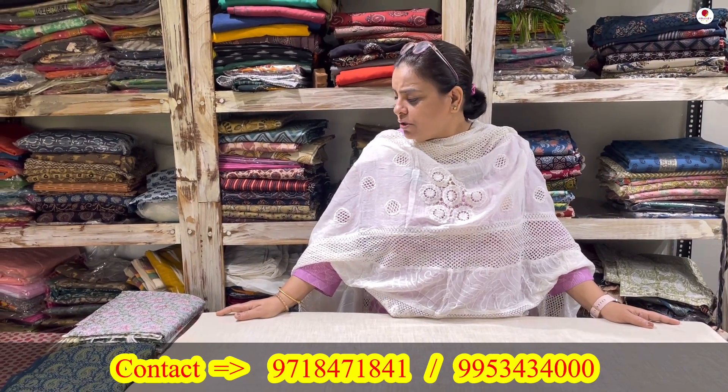Hello everyone, a very warm welcome to all of you. I hope you all are keeping in good spirits and good health. Now, given the humid weather, today as usual I have cotton with block prints, and I will show you some pieces — some of the cottons.